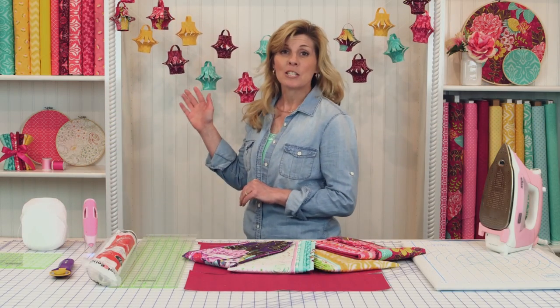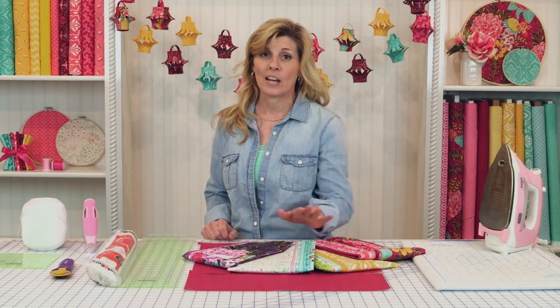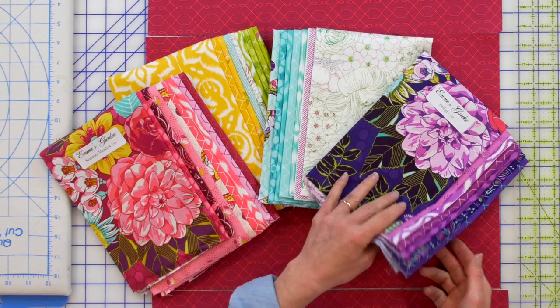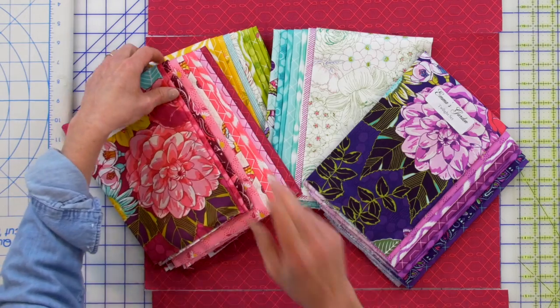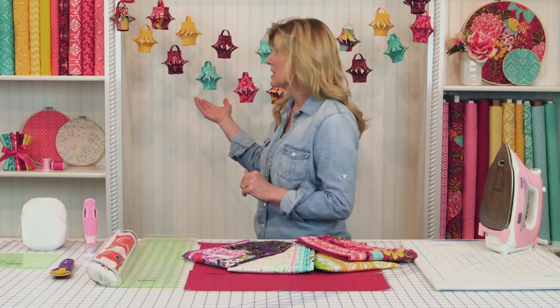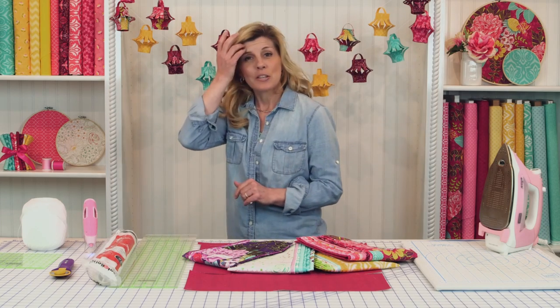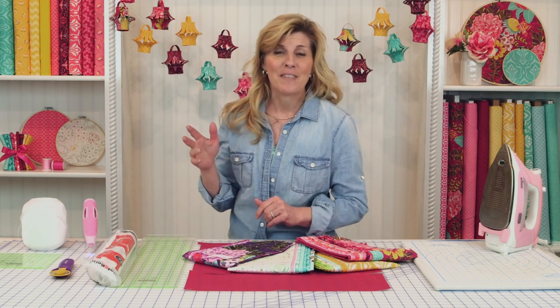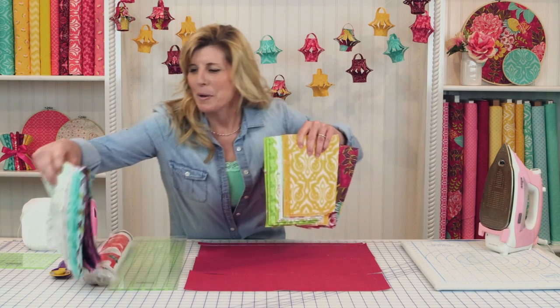This collection is Emma's Garden from Michael Miller Fabrics, and it has four gorgeous colorways — purples, pinks, aquas, and yellows. Absolutely gorgeous. The great news is that out of one fat quarter you get six of these lanterns. So to make this display as you see it behind us, it's only about five or six fat quarters.